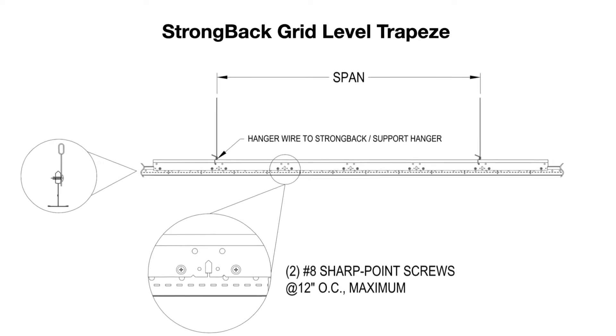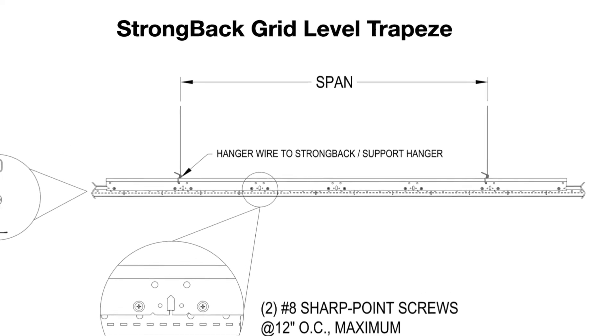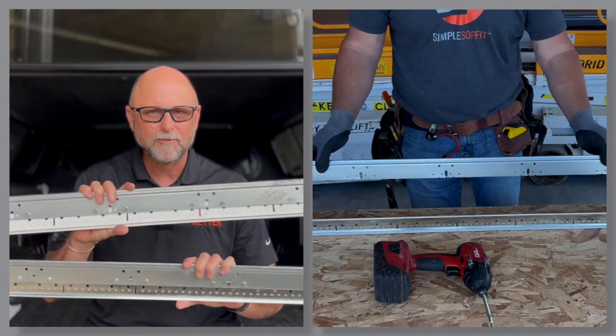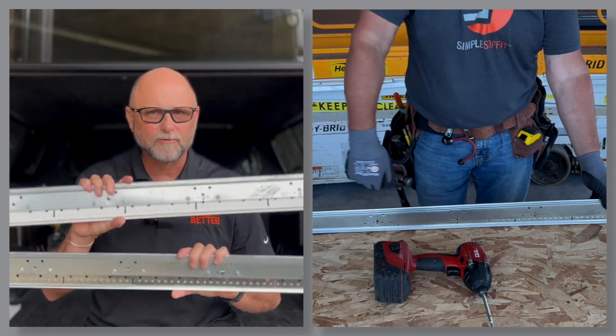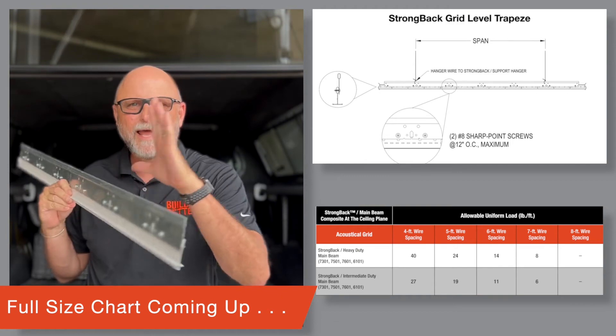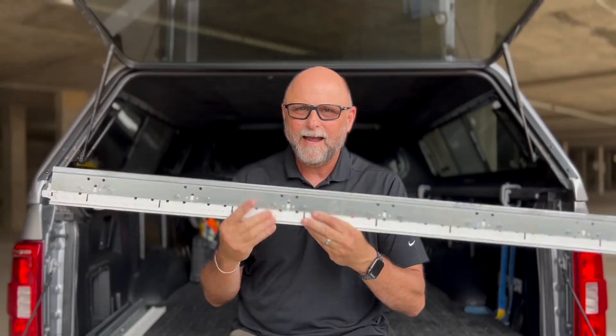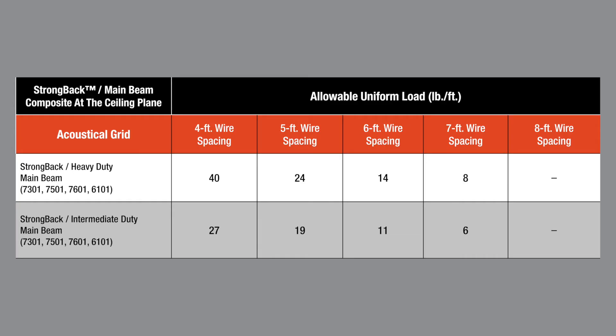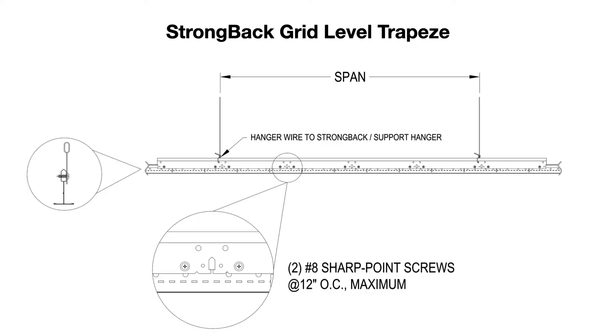Third, what if you could move the trapeze up in the plenum and bring it down to your grid level? This would certainly free up space in the plenum, plus you wouldn't have to get up so high to install that traditional trapeze. 12-foot strongback support hangers can be used whole or in cut sections to screw 12 inches on center to the bulb of an acoustical main runner. This essentially creates a tall, double-bulb main runner that has increased load carrying capability, allowing you to spread your hanger wires out greater than 4 feet. Pause and screenshot this load chart, plus the preceding detail for future reference.